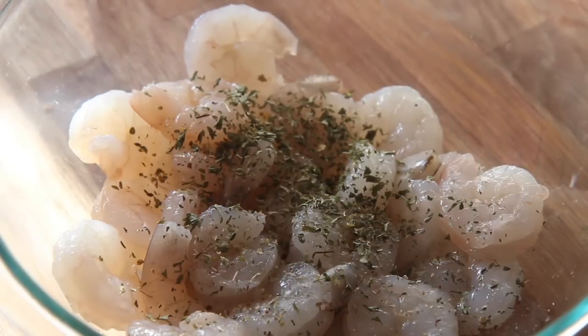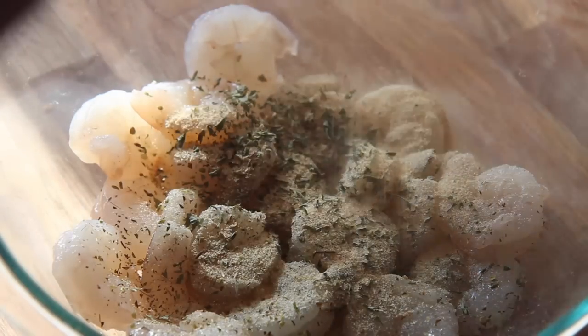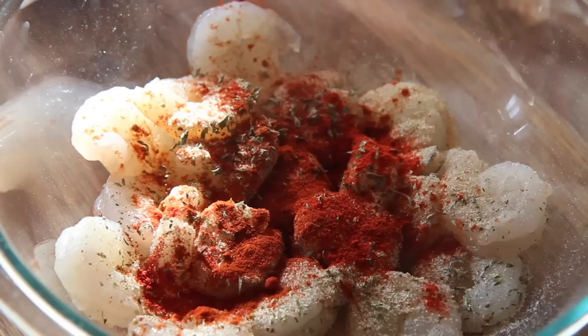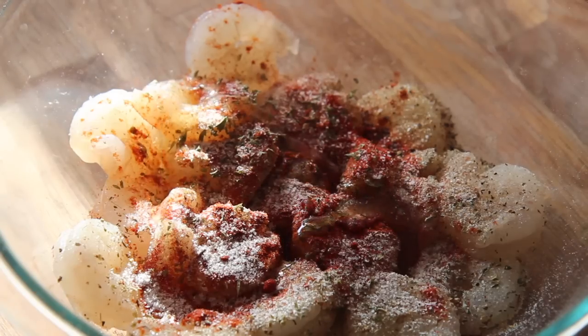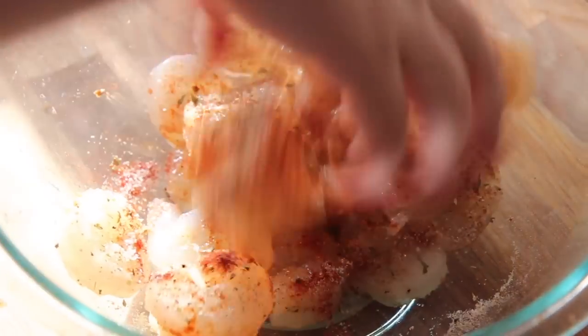Now let's season the shrimp. I seasoned it with some dried oregano, dried thyme, granulated garlic, granulated onion, paprika, chili powder, and salt and pepper. I drizzled some olive oil and then tossed the shrimp around so that the seasoning spread around and coated every single little shrimp.